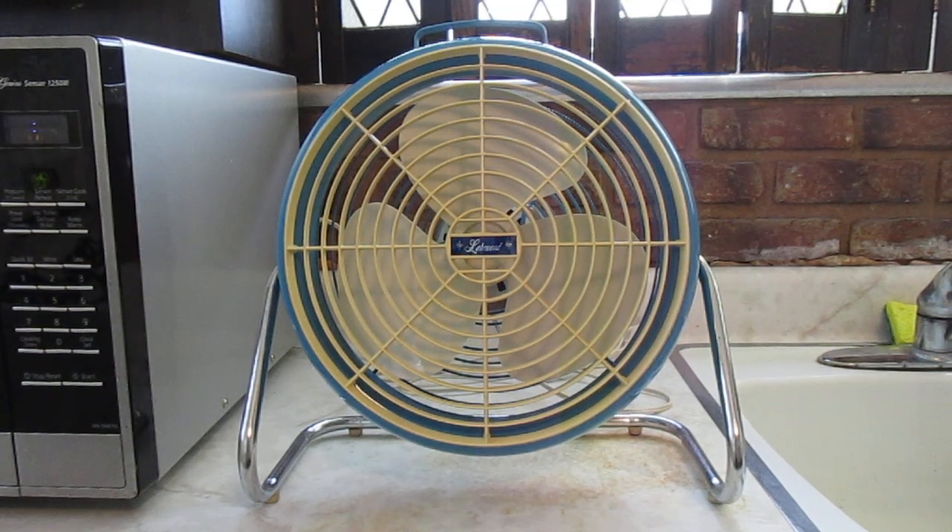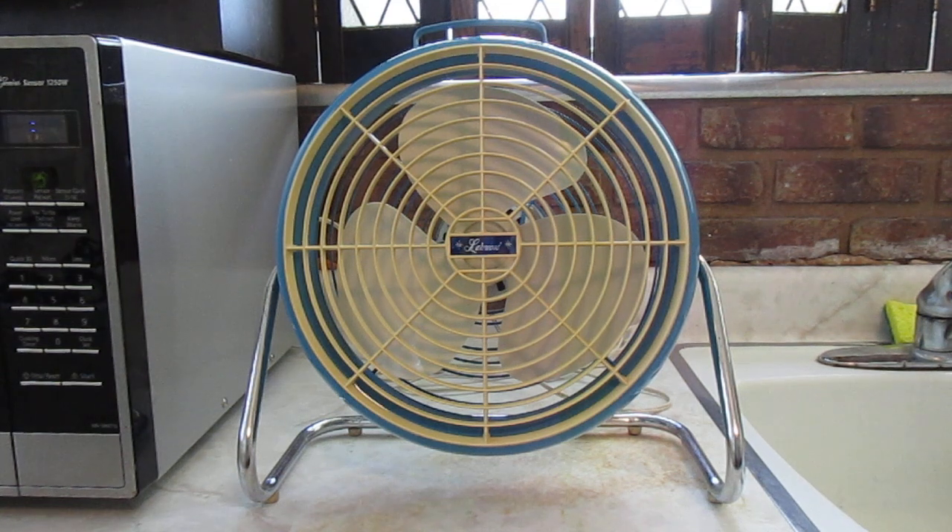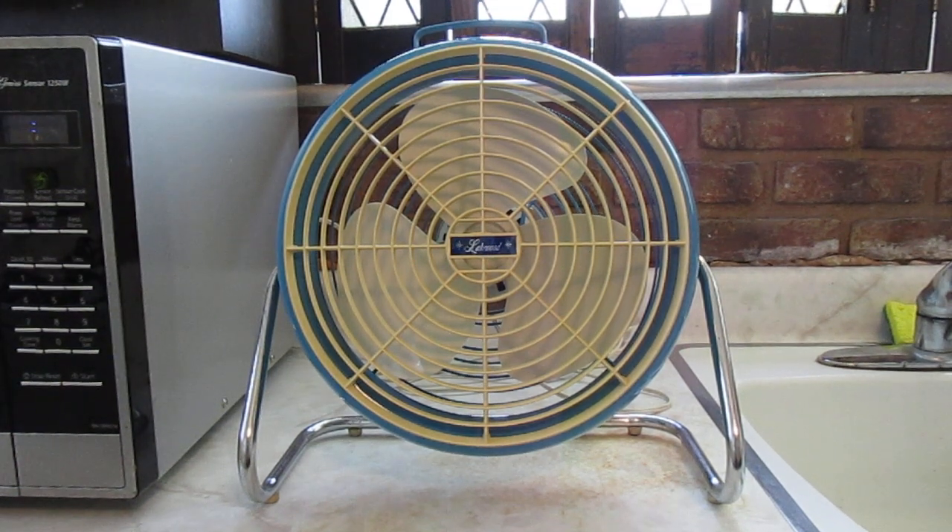Here's a Lakewood Floor Fan Model S-10. This is another fan I've made a video of in the past, but I didn't really like how it came out, so here's a better video. I got this fan for 10 bucks at a fan meet many years ago, and all I needed was some work on the cord.